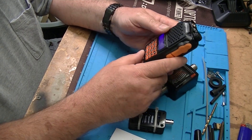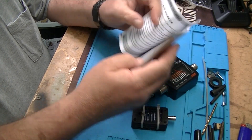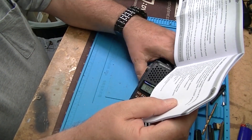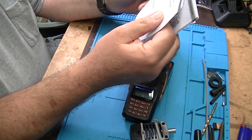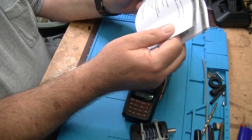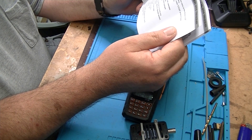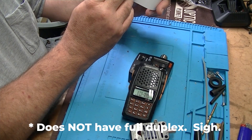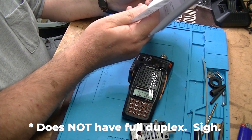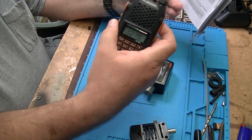This is listed as a dual band transceiver covering 2 meter and 70 centimeter. It also has commercial FM receive, a VOX function, an alarm function, 128 memory channels, two power settings of 5 watt and 1 watt, a light-up display, programmable keyboard, and optional key beeps. It has dual watch and dual reception, which would make it great for satellite chasing — something I want to get into.